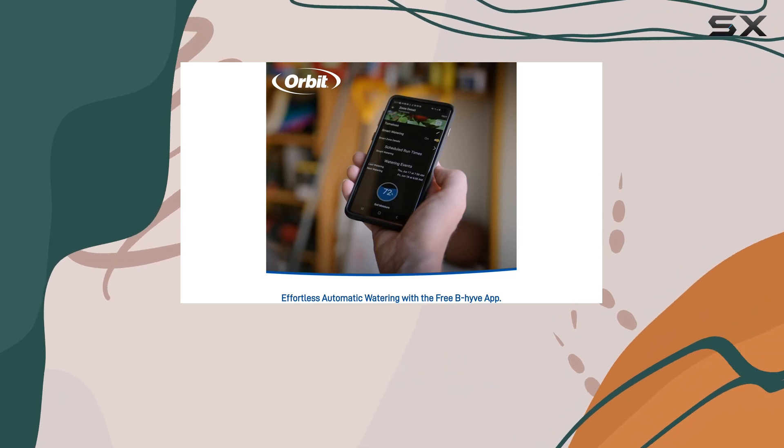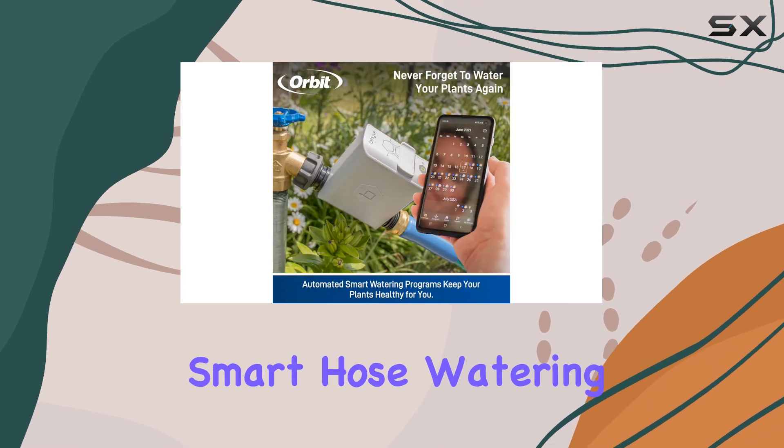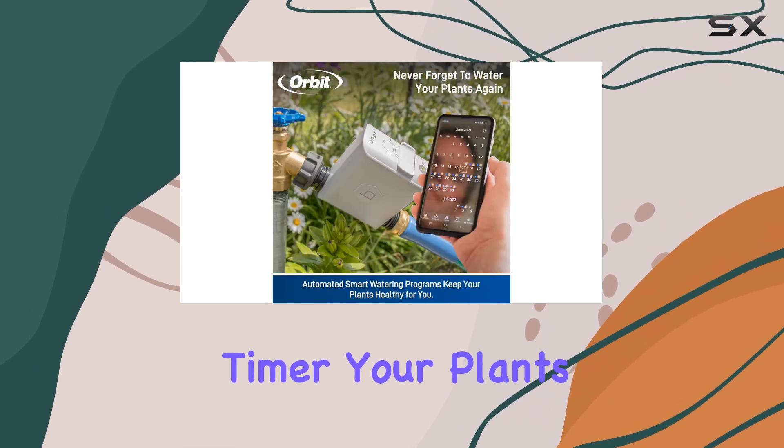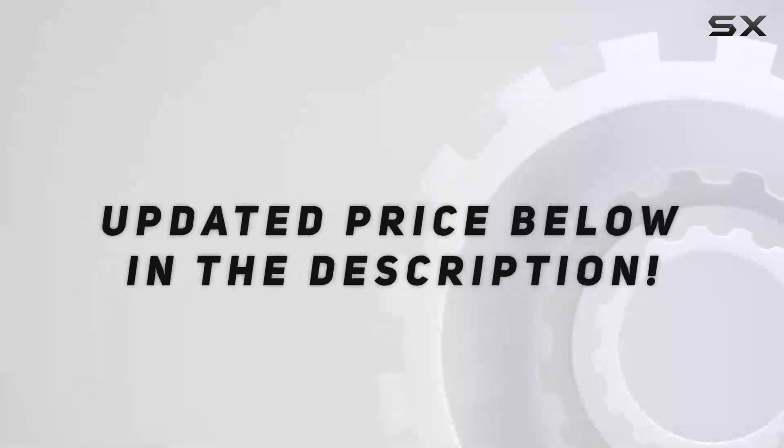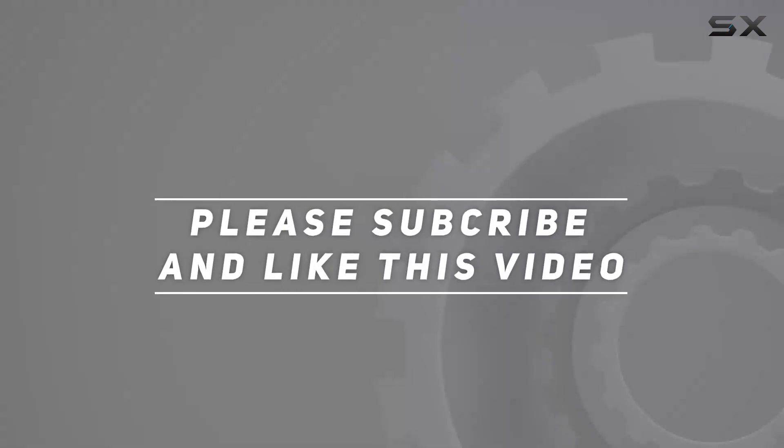Say yes to a stress-free gardening experience with the Orbit 2100 4 Beehive Smart Hose Watering Timer. Your plants will thank you. Check out the video description for an updated price, and thank you for watching.